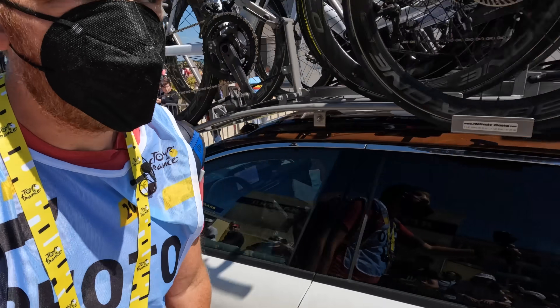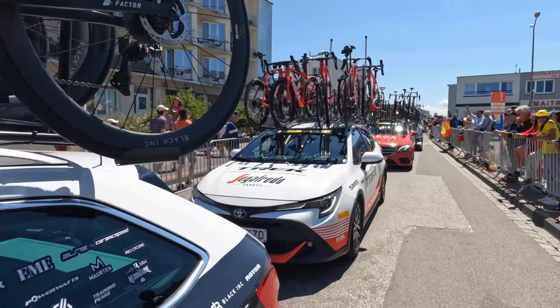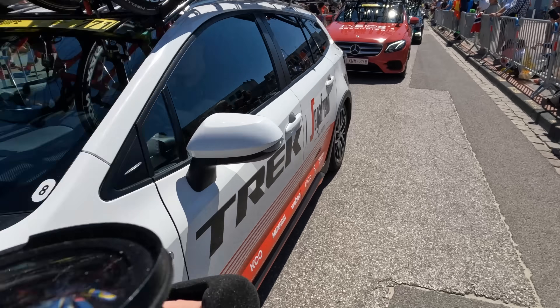Astounding — I dropped this apparently 10 minutes ago and just found it on the ground. It's my GoPro mic adapter thing.